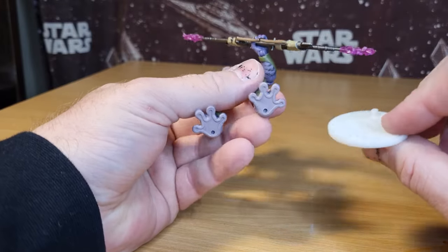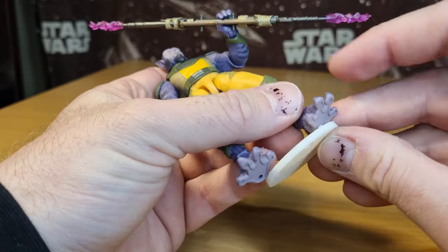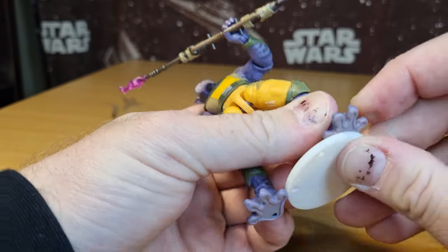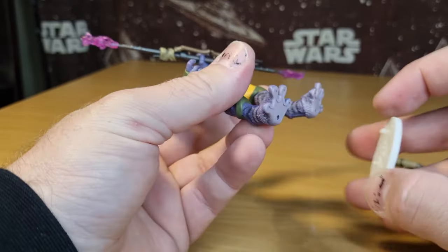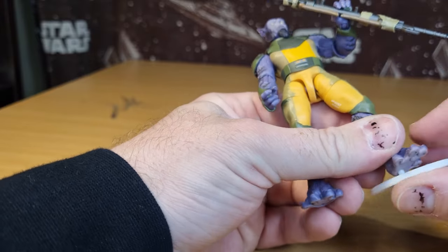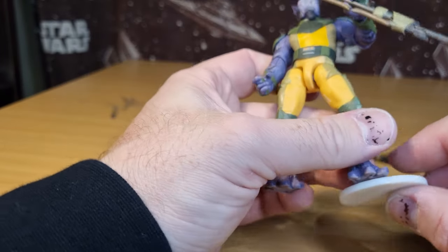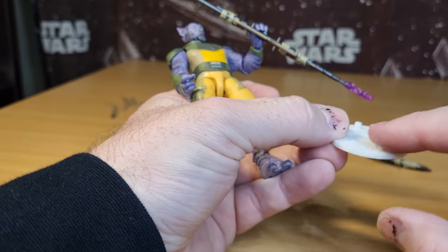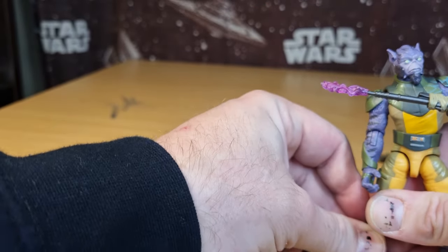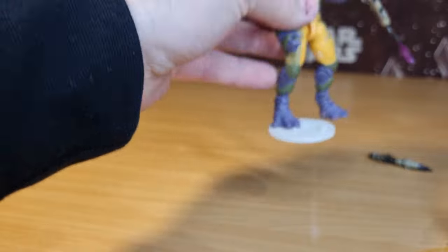I almost forgot — peg test! So we've got the KR stand; we have these at Kessel Run here and collectibles. I'm excited to see how Zeb locks onto these stands. What I'm noticing is the peg holes aren't super deep, which is always a little bit of a bummer. But it's almost all the way on there. The beauty with these stands is they're 3D printed, so you can take a little bit of sandpaper and bring that down if you really wanted to. You know what, that's on there pretty well — there's just a tiny little gap between the foot and the base.